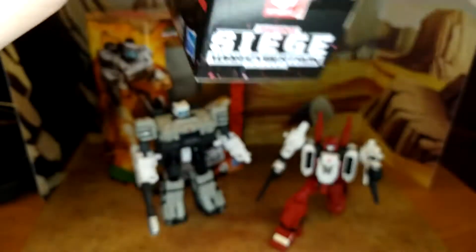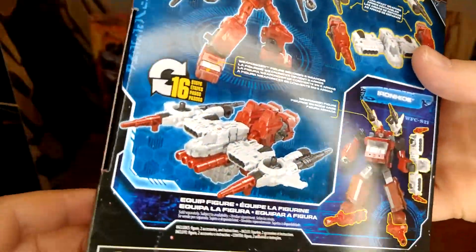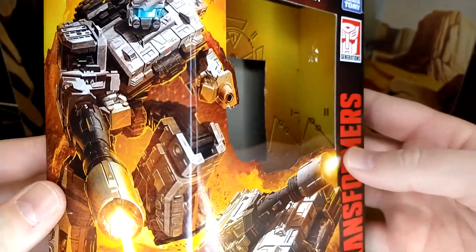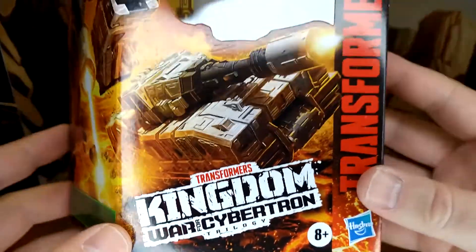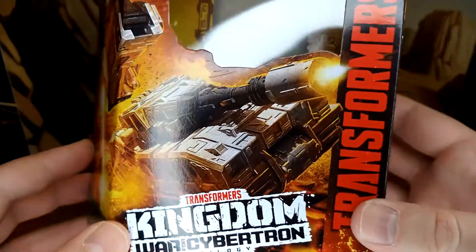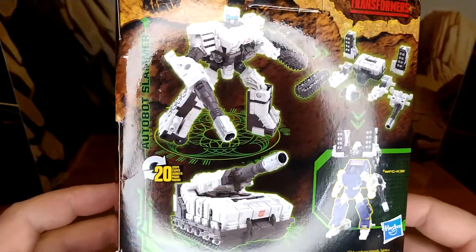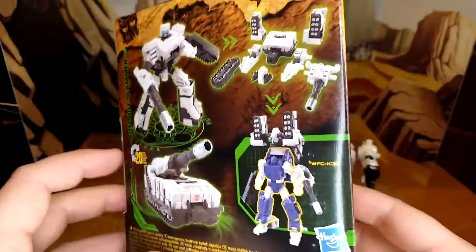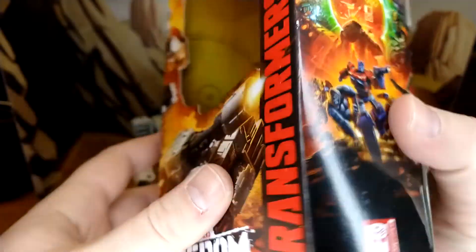Did they have cameo characters on this? Probably. Not that much. And then for Slammer's box — great artwork. I like the fact that we have less plastic, more art. It makes throwing these away so much harder — I already couldn't. Great product shots and how to weaponize with Pipes, which I've reviewed previously. Any cameo characters? Not that I can spot that quickly.